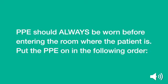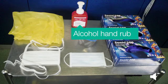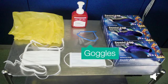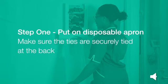Personal Protective Equipment should always be worn before entering the room where the patient is. Put the PPE on in the following order. Here are the recommended PPE components: apron, alcohol hand rub, gloves, and goggles if a risk assessment indicates these are required to prevent splashing to the eyes. Use the fluid-resistant surgical face mask. Step 1: put on your disposable apron and make sure the ties are securely tied at the back.